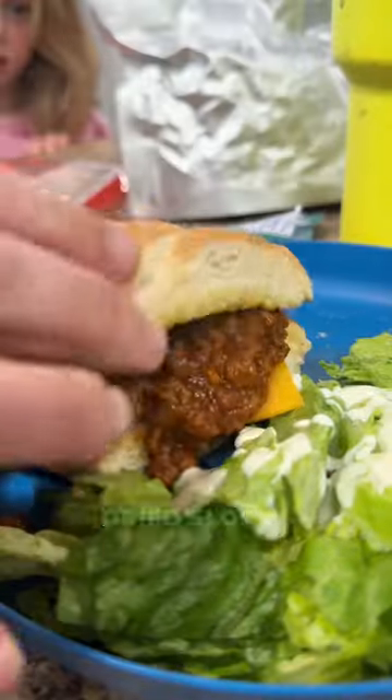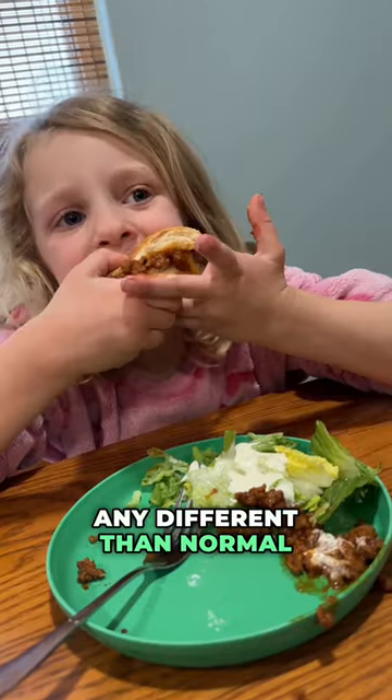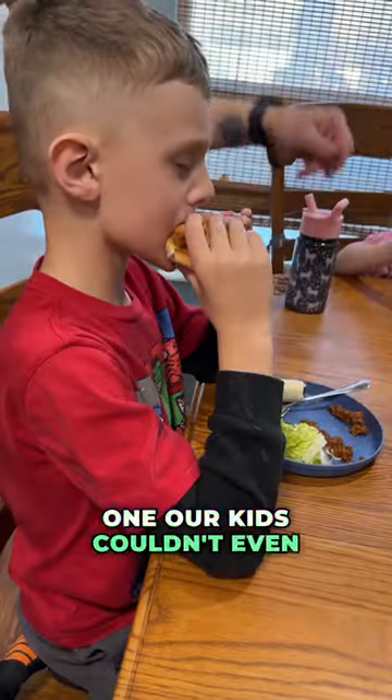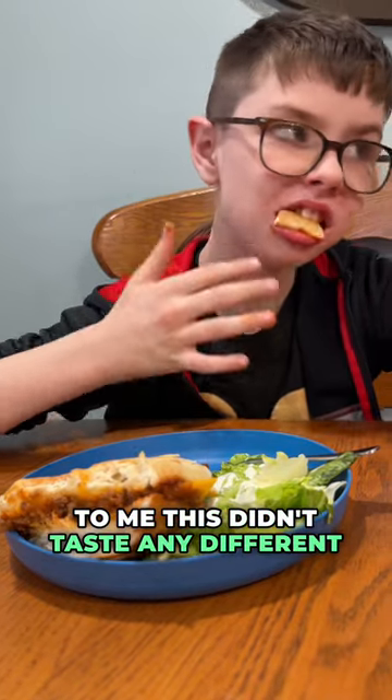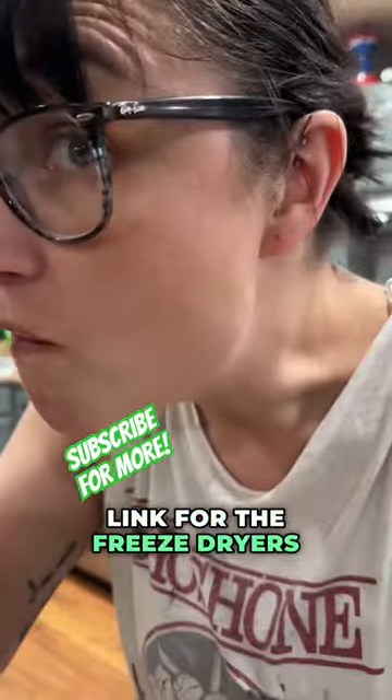But how does this actually taste? Does freeze-dried Sloppy Joe mix taste any different than normal Sloppy Joes? Our kids couldn't even tell that it was freeze-dried, and they loved the addition of the garlic bread. To me, this didn't taste any different than normal Sloppy Joes. Link for the freeze-dryers in my bio.